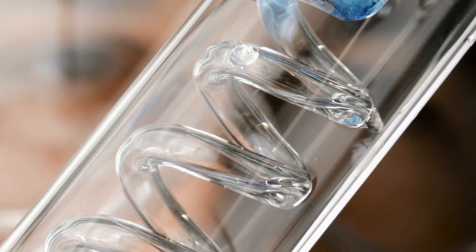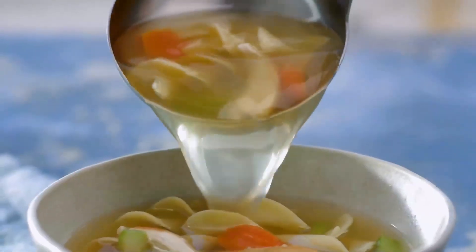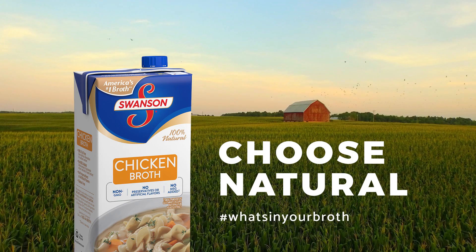Without adding any artificial flavors, letters, formulas, or math equations — resulting in a 100% no-corners-cut natural broth that makes meals better. Swanson. Choose natural.